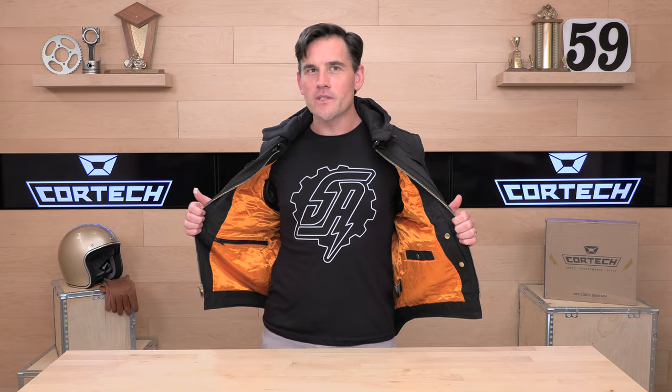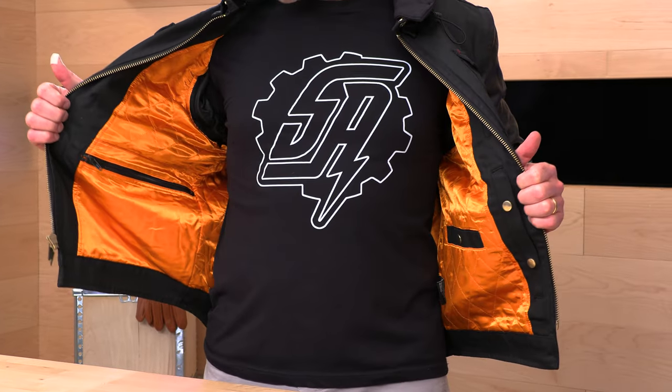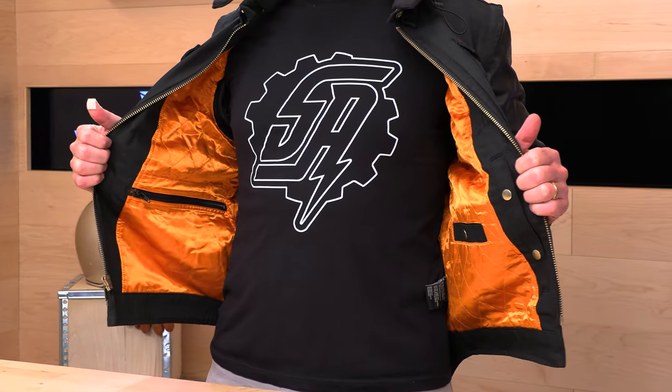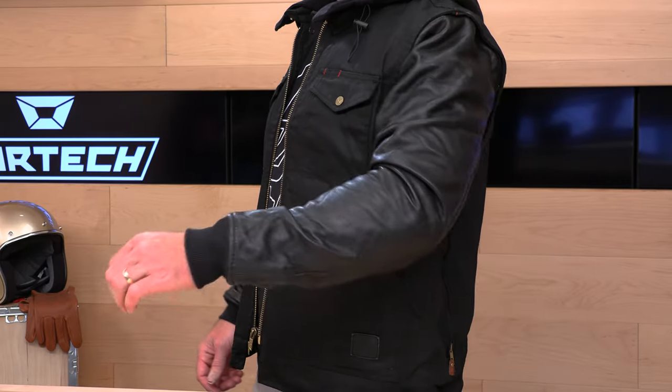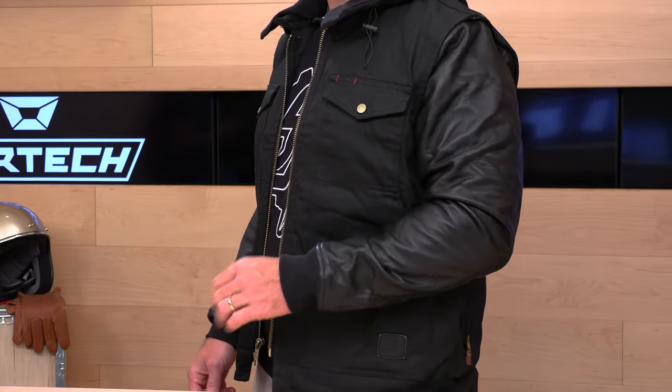We've got a kind of members-only material on the inside — this orange liner which looks pretty sweet and has a quilted stitch to it. The exterior vest portion is going to be 100% cotton double wax canvas, so it's got that canvas feel — nice, durable, abrasion resistant.